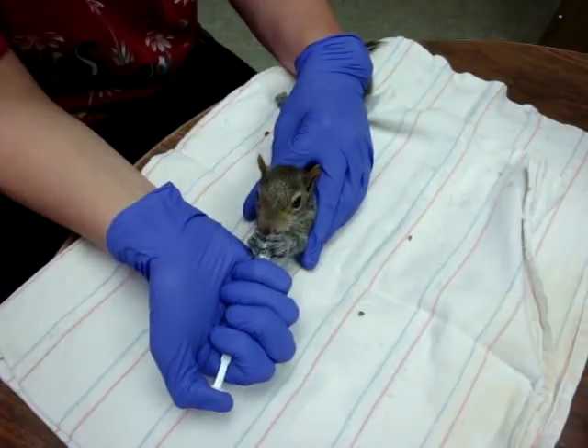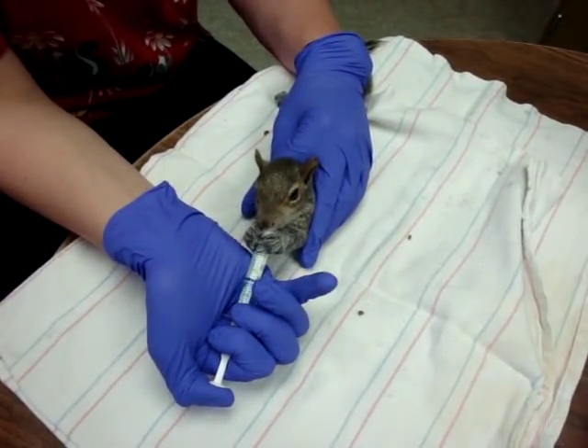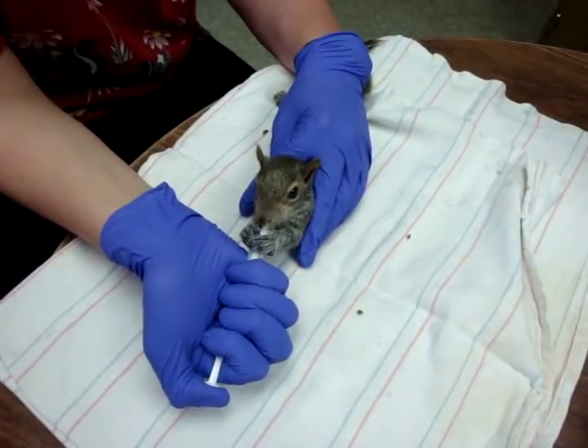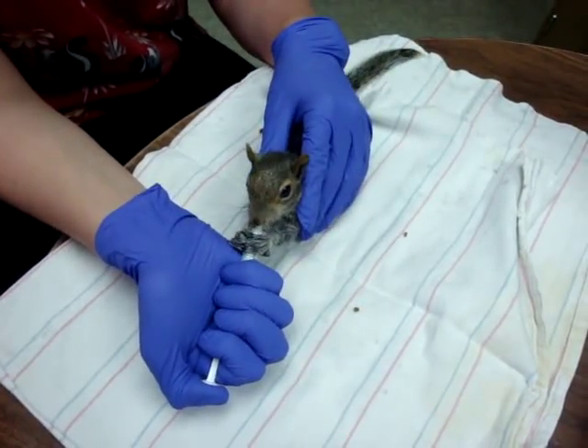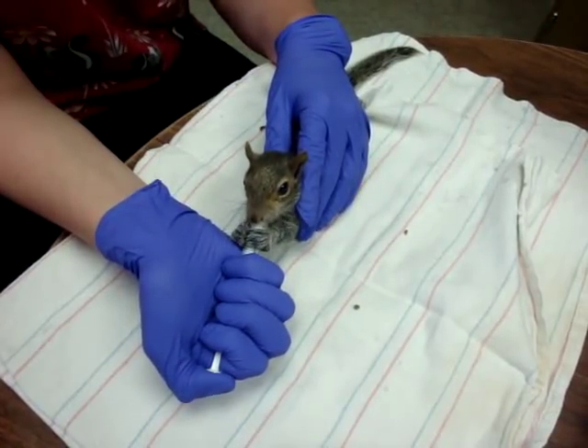We always use an o-ring syringe — it's got that little band, and those generally don't wear out quite as much. They're also a little easier to control whenever you're giving the squirrel milk.